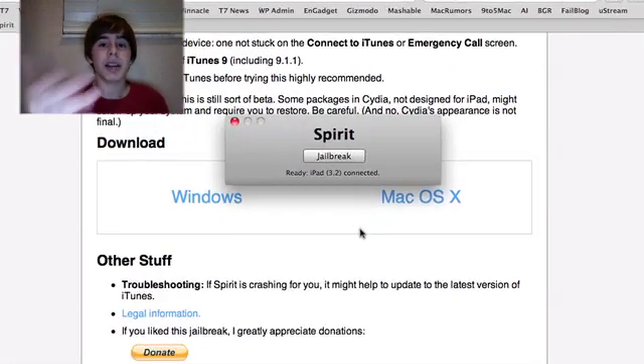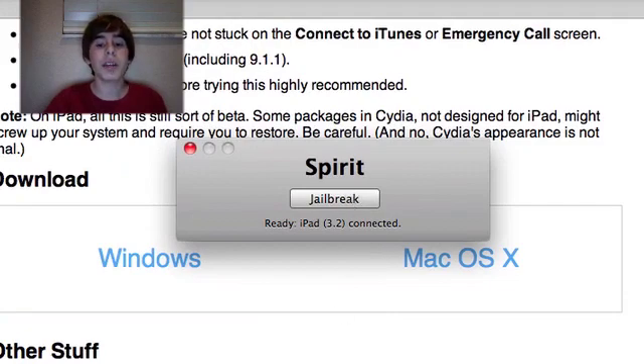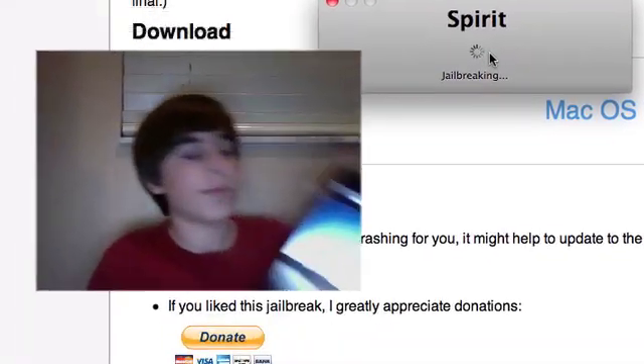I just downloaded it and here we go — I opened the program. You connect your device to iTunes and click Jailbreak. So let's watch my device.